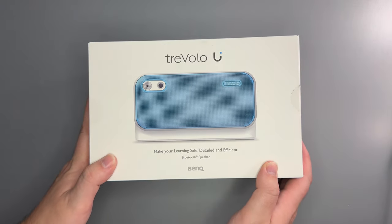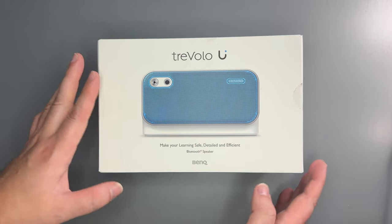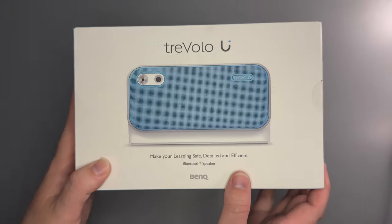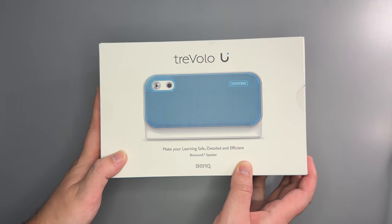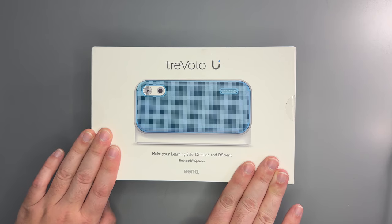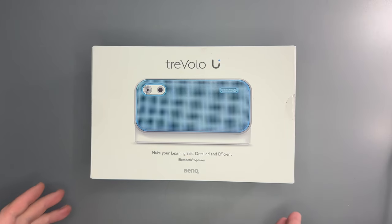This is going to be a different video from what we normally do on Sleep Audiobooks, but I thought it would be very appropriate. We were contacted by the technology company BenQ, and they reached out to us because they thought that this speaker they recently released would be of particular interest to people in our community, and I agreed.